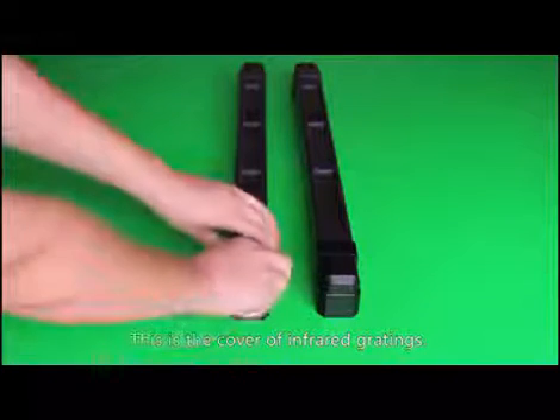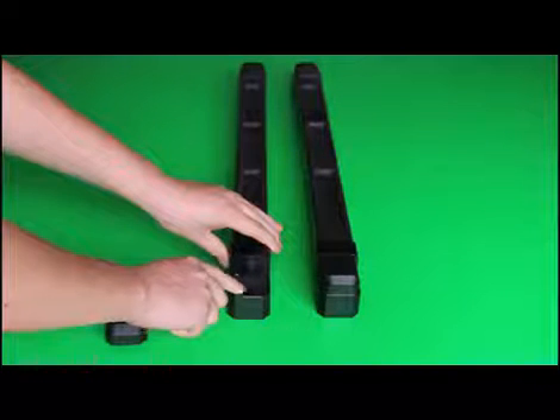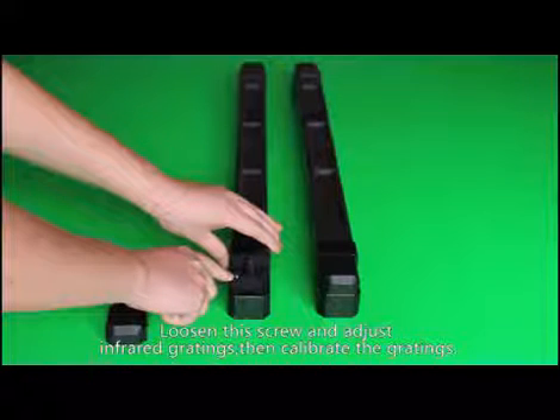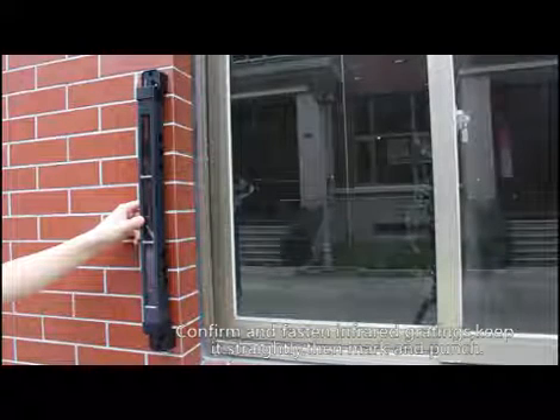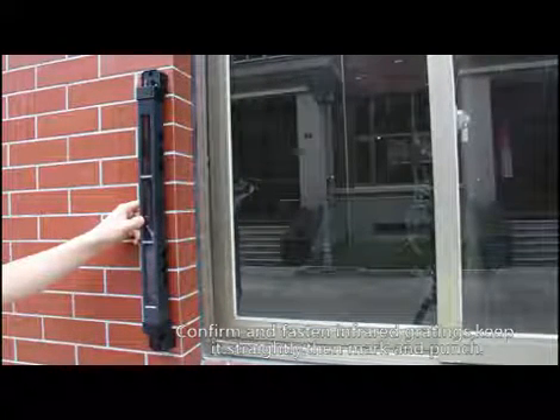Step 2: Fix and fasten the infrared gratings. This is the cover of the infrared grating — open it to access the fixed screws. Loosen the screw and adjust the infrared grating, then calibrate it. Confirm the alignment and fasten the grating, keeping it straight, then mark and punch the mounting holes.